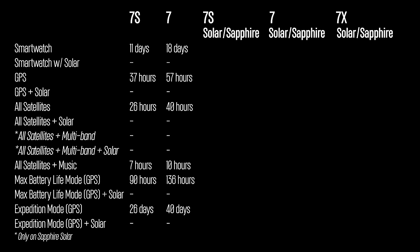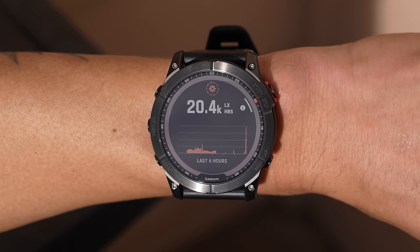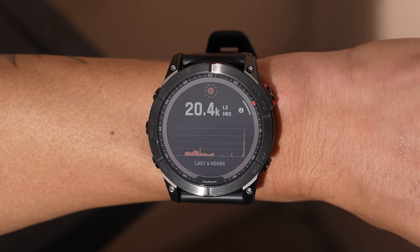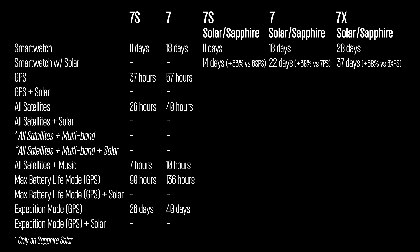The Solar editions improve even further with up to 54% more solar surface charging area on the X-size models and increased efficiency across the board. The Fenix 7S Solar lasts up to 14 days with solar versus 10.5 days on the Fenix 6S Pro Solar. The Fenix 7 Solar gets up to 22 days versus 16 days. Most impressive is the 7X Solar at up to 37 days versus 24 on the Fenix 6X Pro Solar. GPS battery life: 46 hours on the 7S Solar, 73 hours on the 7 Solar, and 122 hours on the 7X Solar with sufficient sunlight.